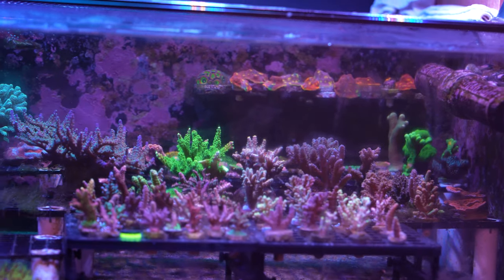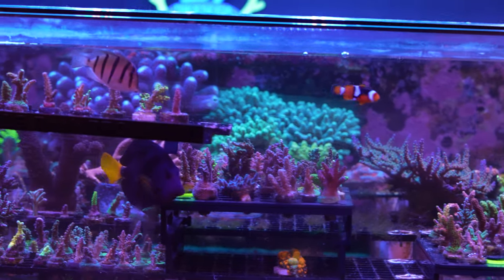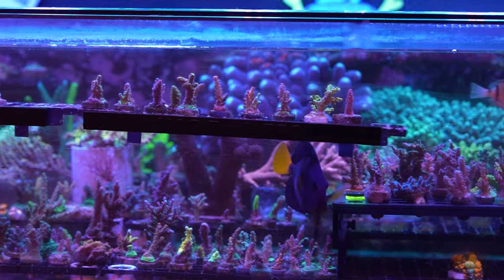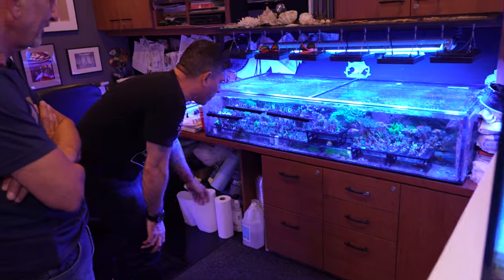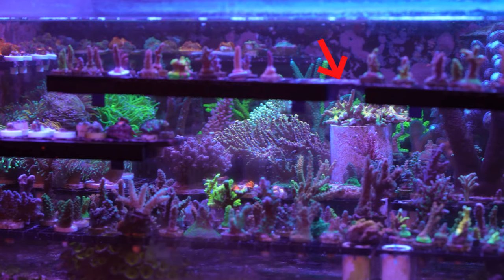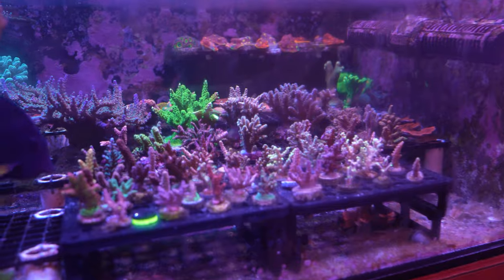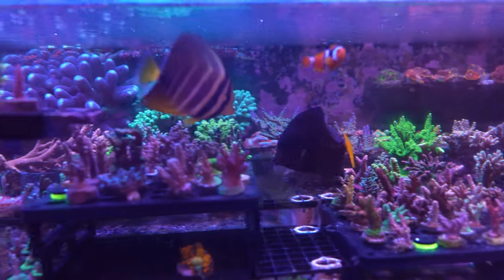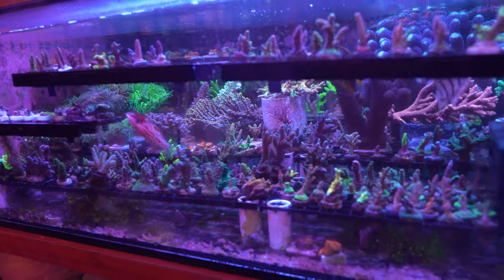Last but not least, this is your frag tank — a pretty big frag tank. The corals look very healthy. That's a beautiful acropora — a jaw dropper. I had to frag Saturday night because I sold them all. It's a nice therapy and a challenge. It keeps you busy and I always want to improve — that's how we learn.